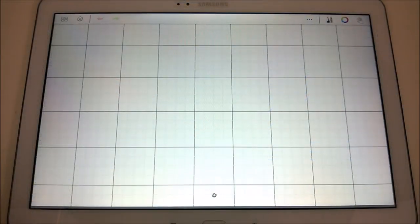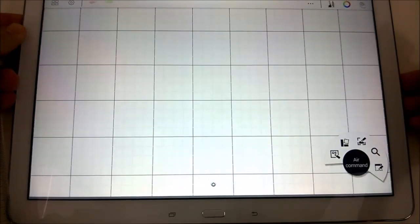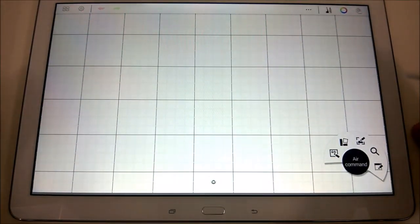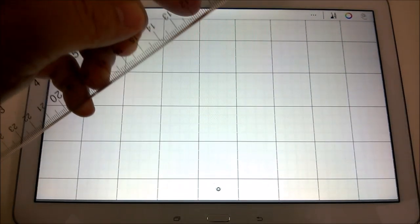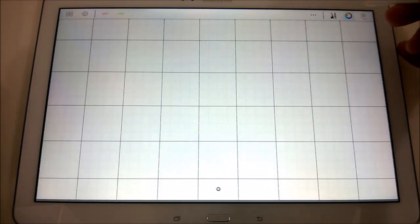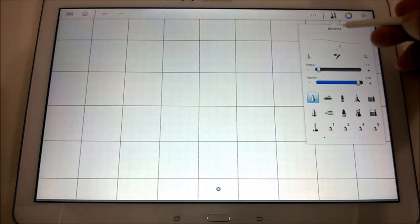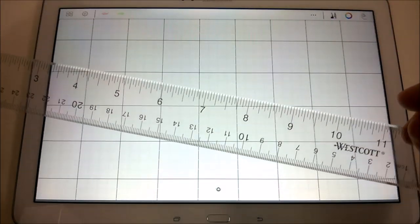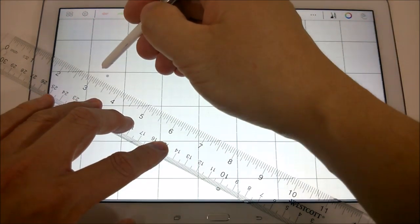So now here is my Samsung Galaxy Note Pro. Let me pull the default stylus out. Let's do some drawing. We'll use a nice red color here and stick with the pencil. Here's my ruler — put it down on the screen like so and see what we can do.